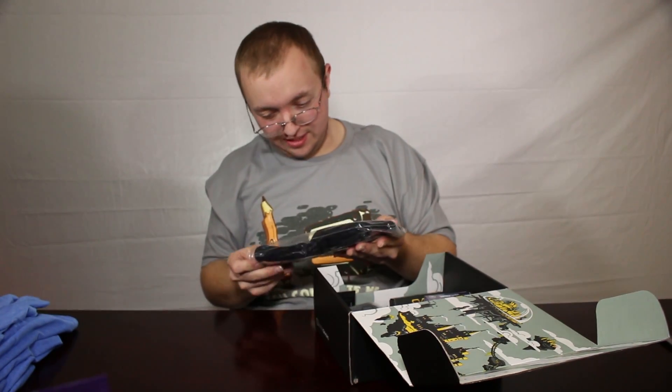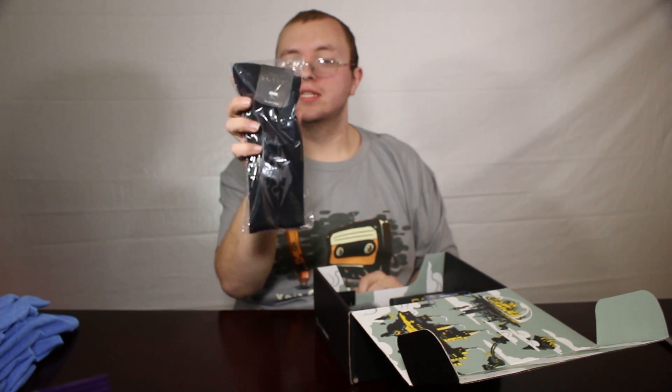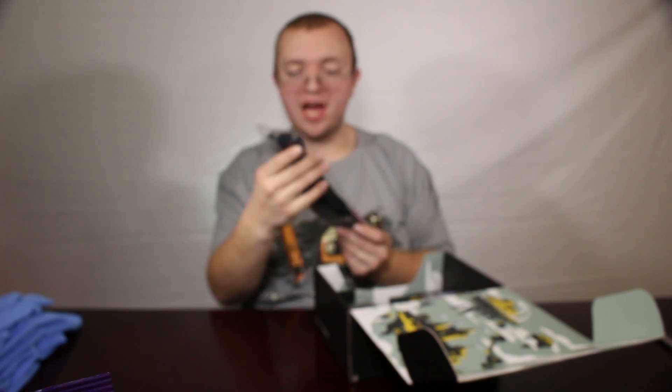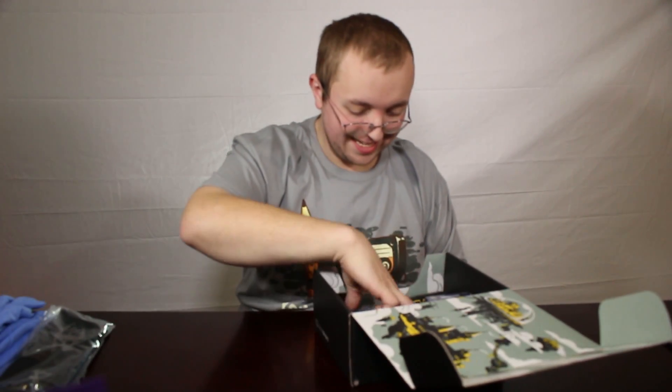The next thing we've got here are some Skyrim socks. That's kind of exciting. I was never really big into Skyrim, but socks are always a neat thing.